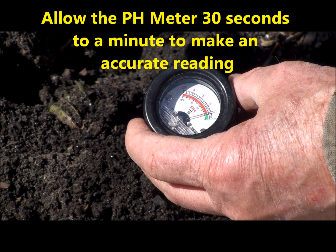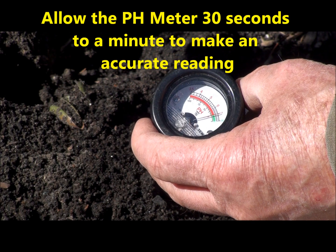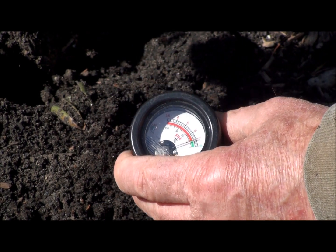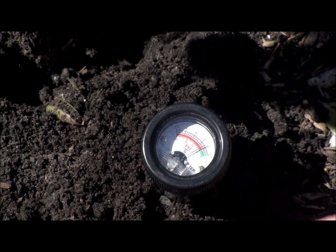Okay, here we go. You can see the needle sitting right on seven, right between the green and the red — that's a seven. And the one at the opposite end is a three. So I'm going to put it in the soil just like this, nice, and just press it in. We've loosened the soil a little bit, and then we're going to watch the needle and see what it does.